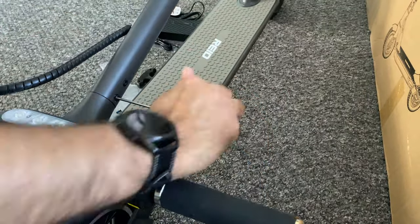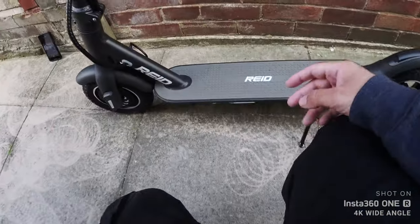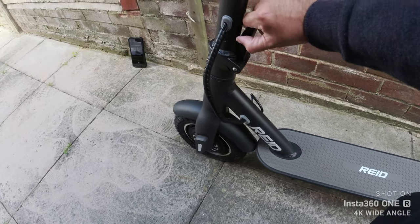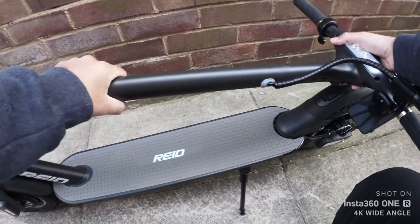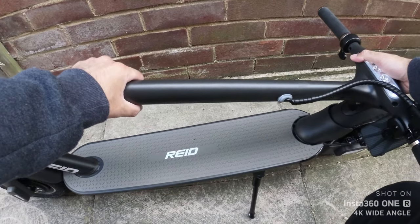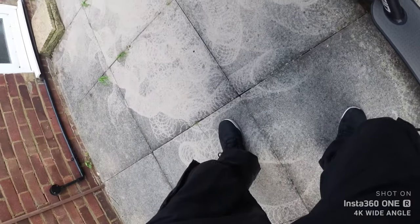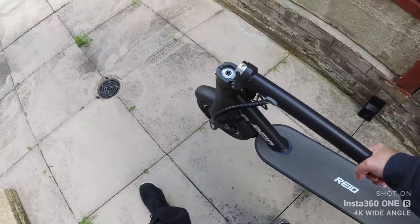All you do is tighten the four screws and you're good to go. The E4 Plus has a foldable design — you simply lift the locking latch and pull the lever down. The entire handlebar can then be folded down against itself and clips onto a latch on the back wheel, which secures the entire scooter in place allowing you to lift it up like a handlebar and carry it where necessary.